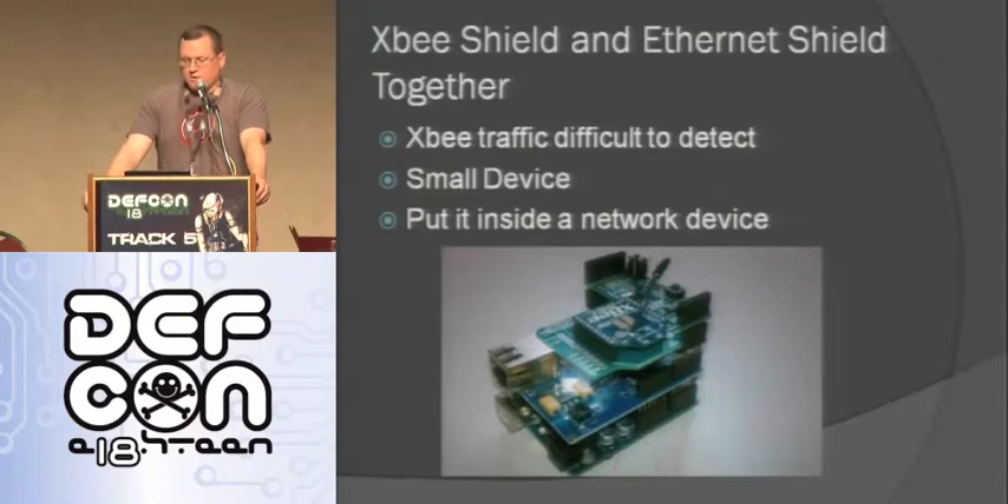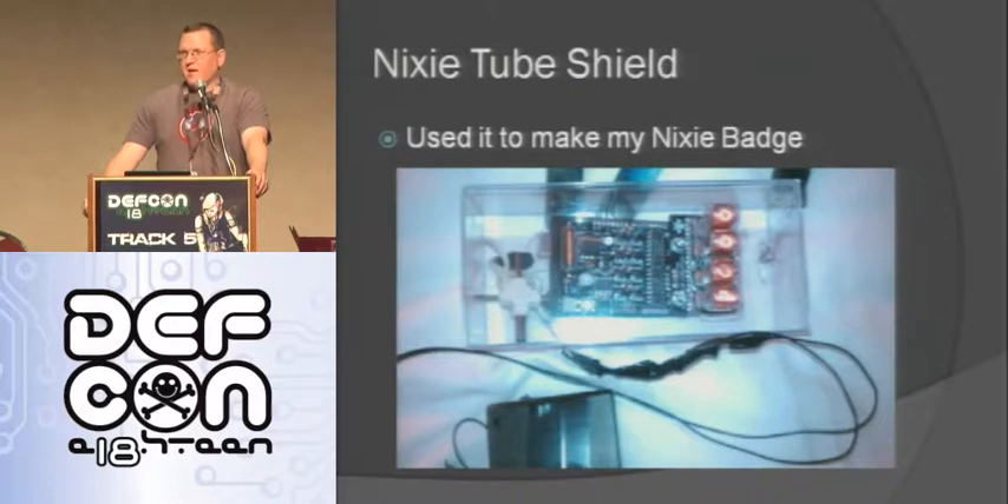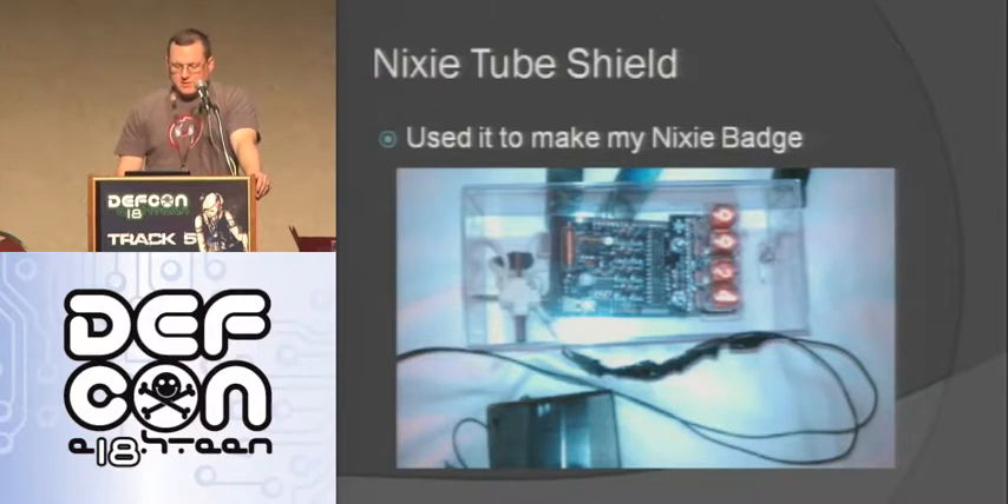Here's the XBee shield and Ethernet shield together - it's a small device. When you put these together you can put it inside of a network device - I'll talk about that a little bit later with the Cisco router. You basically have this remote device you can use. Here's a picture of my Nixie tube shield - right now it's just counting down. Everyone asks me what it's counting down to and I don't know what it is. One guy in the vendor area, it was getting down to like 1098 and he was getting a little scared, but it just starts over. It's a really cool little display.